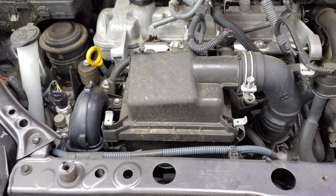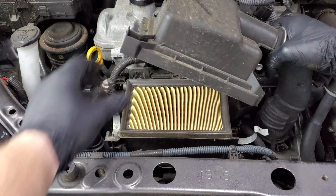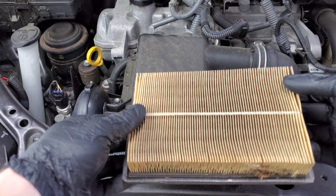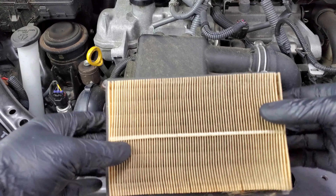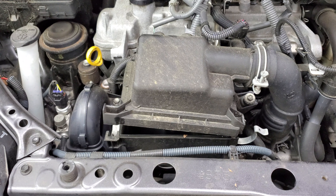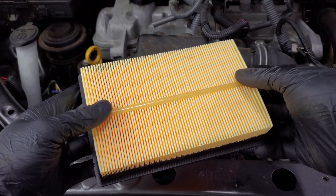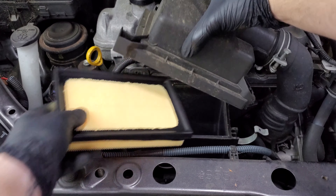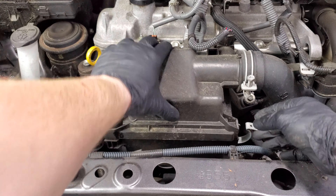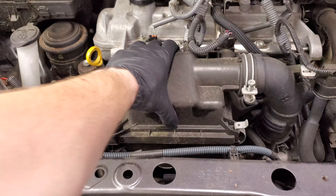Next let's change out the air filter. There's a tab here and here and you should be able to wiggle it out. The filter doesn't look too bad but it definitely has some debris in it and should probably be replaced. This is a non-OEM filter that I got from Amazon — I'll post a link in the description. Make sure the two tabs in the back line up and reattach.